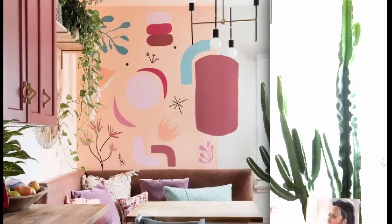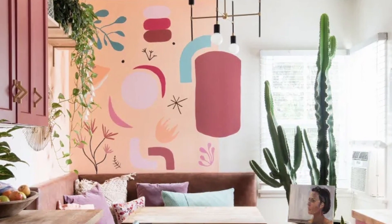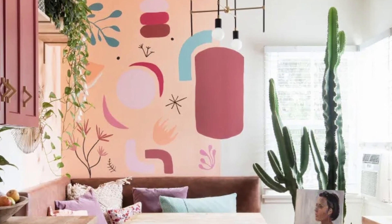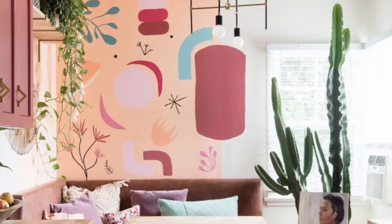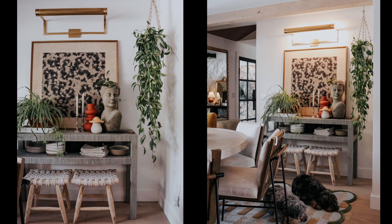So what is this crazy cohesion, minimalist-maximalism style that I'm talking about? This design approach combines the clean simplicity of minimalism with that bold richness of maximalist style. This will result in, hopefully, a visually striking and very harmonious space.